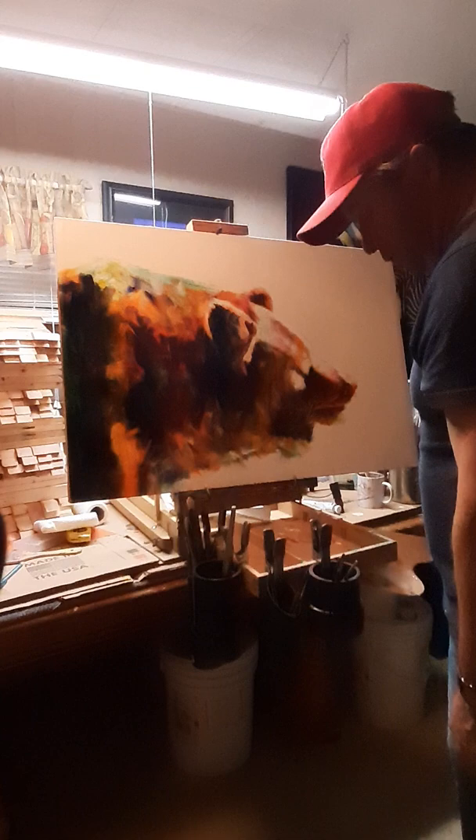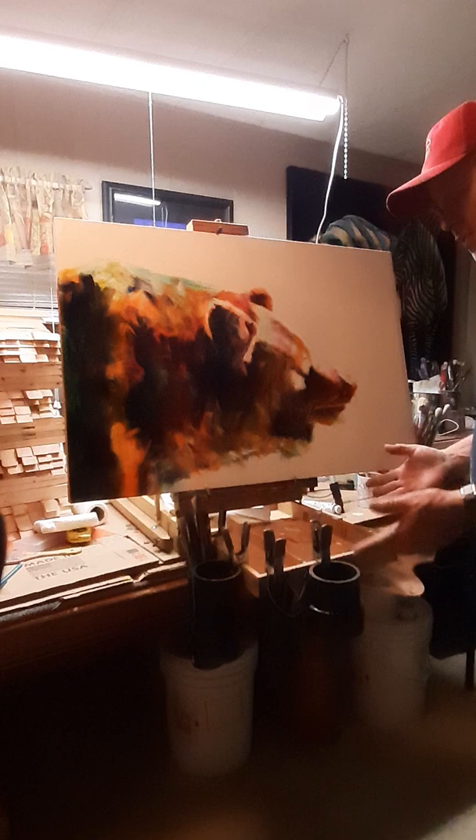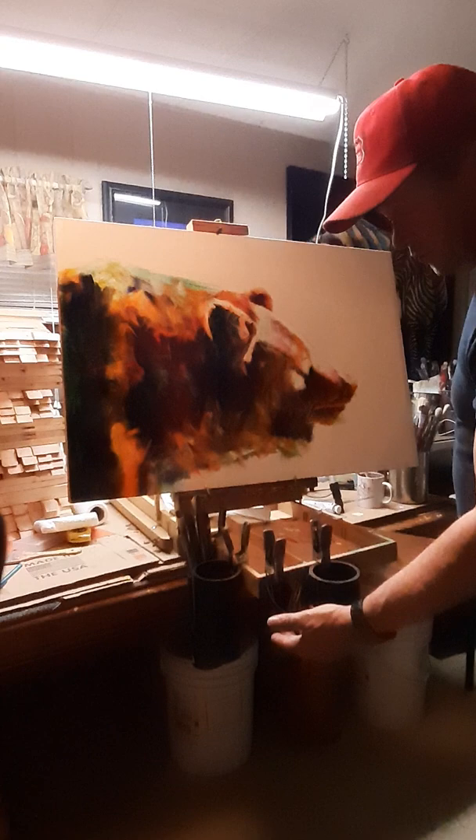They're specifically made for the size of the brushes and they will last a long time. If you buy them separate, the big ones are $29.99, the smaller ones are $20.99, and that includes, like I said, the clamps and the containers.